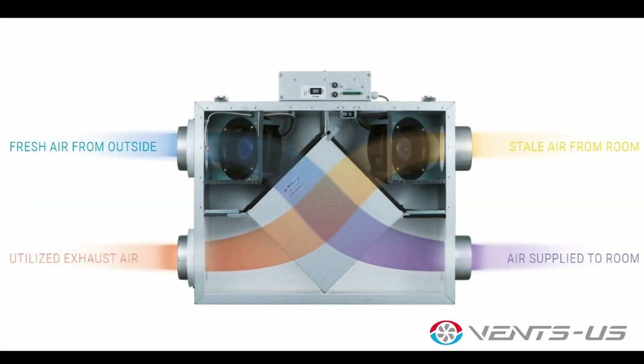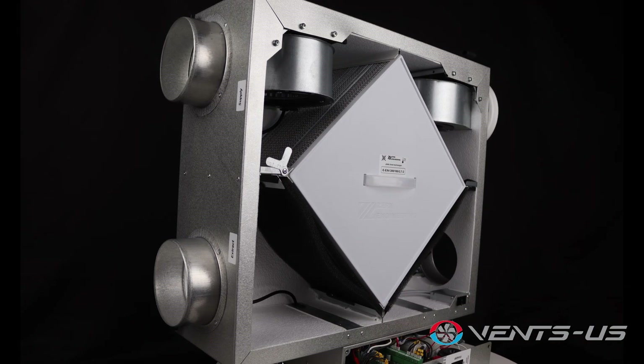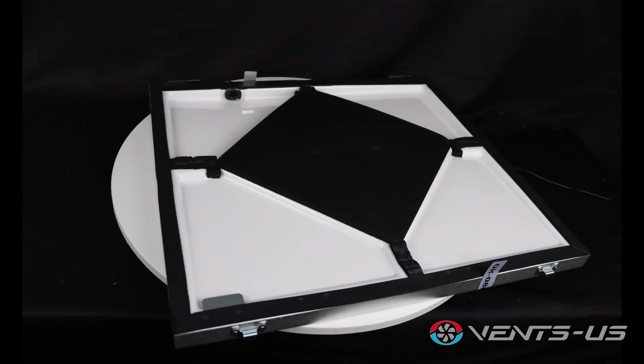Whether you choose the heat recovery or energy recovery option, this unit ensures a continuous supply of fresh air while effectively exhausting an equal amount of stale air from your home. The Frigate 120 features a robust steel casing covered with a high quality multi-layer aluminum and zinc alloy to resist corrosion and ensure durability, as well as a built-in drain pan if needed.